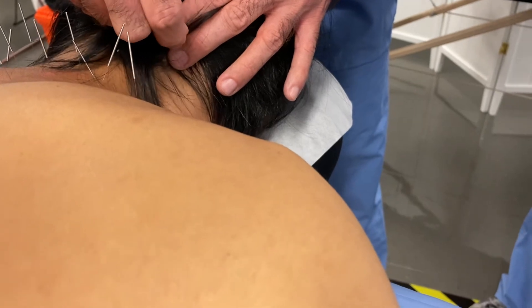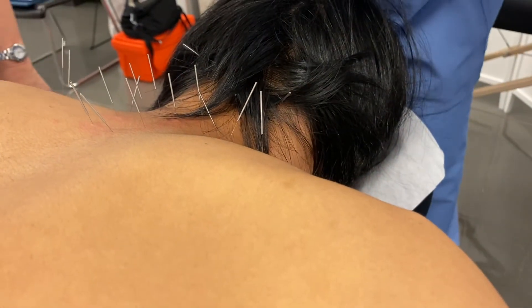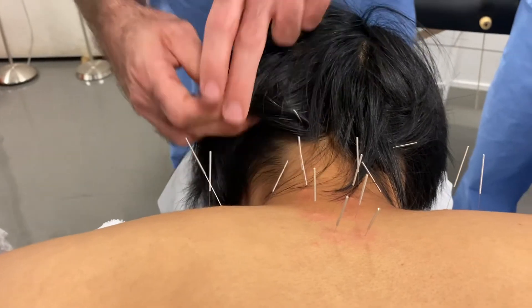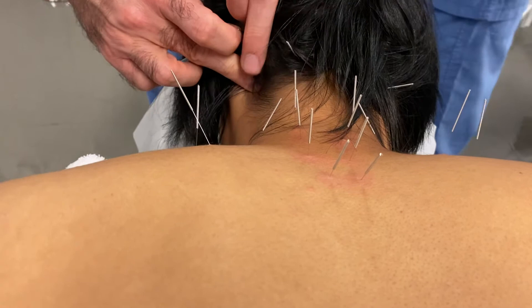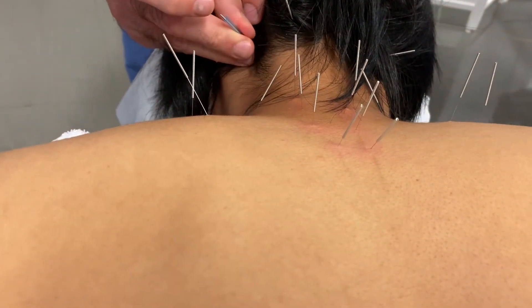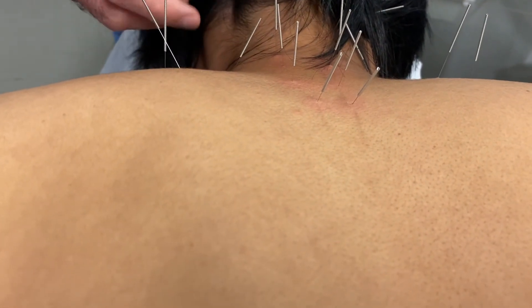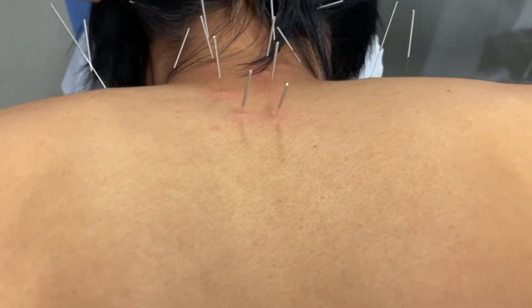Splenius capitis motor point. Okay, same on this side. I think that's all of them.